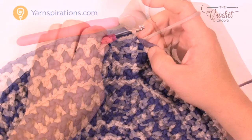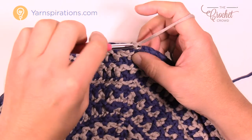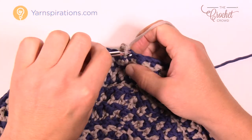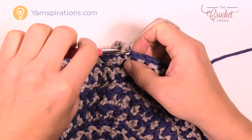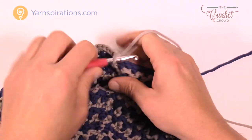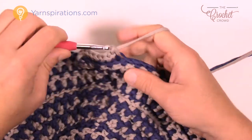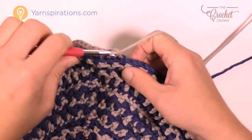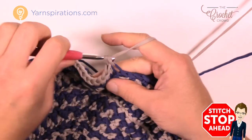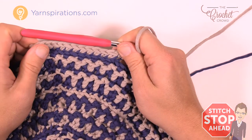Let's begin round number seventeen. We're going to start with the back loops only. Chain up one and put two single crochets into the first one into the back loop. Then the next eleven will be one single crochet in each of the back loops: two, three, four, five, six, seven, eight, nine, ten, and eleven. Then there will be two into the next one, and so on: two singles into the next, then eleven with one each, then two into the next. Please do that all the way around for round number seventeen.